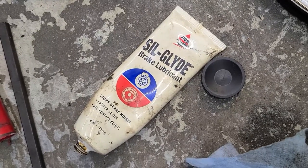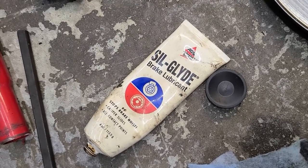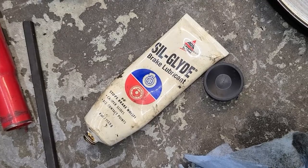When it comes to lubricant for the pads and the anti-squeak stuff, we've had good luck with Sil-Glide — that would be our recommendation. When you're doing the back of the pads and the slide pins, make sure you do lubricate those using something similar.